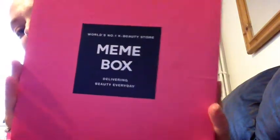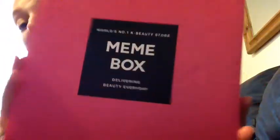Hi guys and welcome back to my channel. I've got a Mimi box.